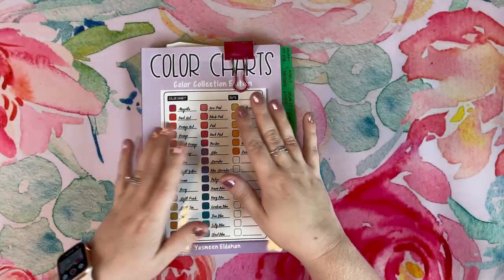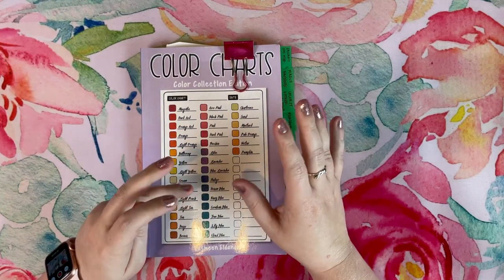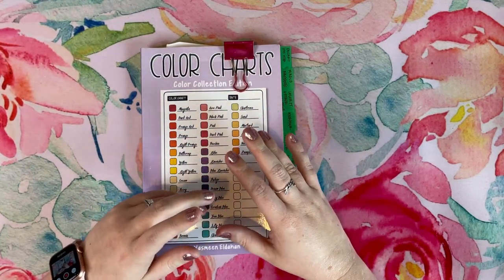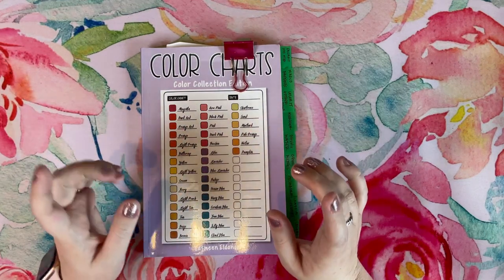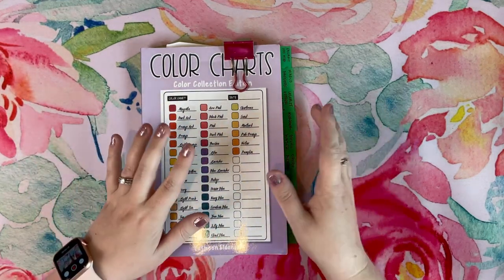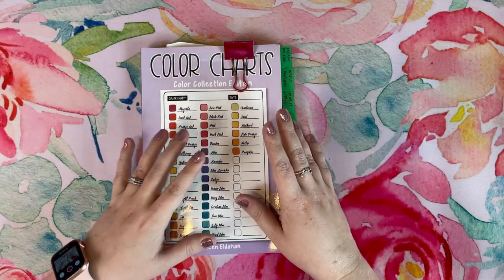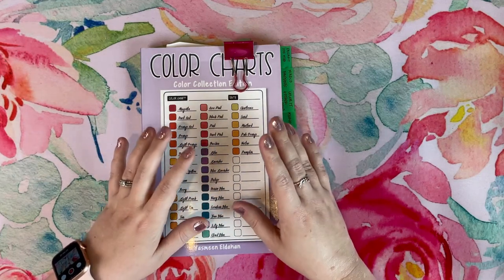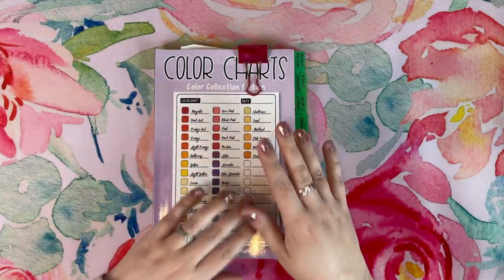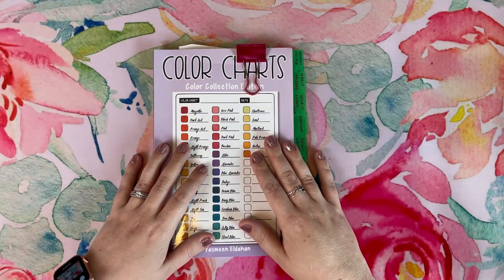Hello everybody and welcome to Lauren Loves Color. This is Lauren. It is a beautiful day today — I'm filming this on a Sunday and the weather is gorgeous outside. We just got back home from church. My husband is taking my son to the zoo to give me a break and my daughter is asleep for a nap. It's this much-needed peaceful quiet time for me, so I definitely wanted to come upstairs, get filming, and bring you guys some new content.